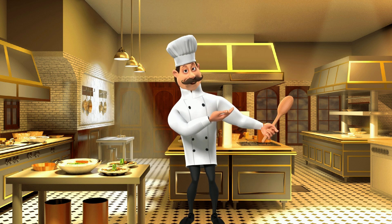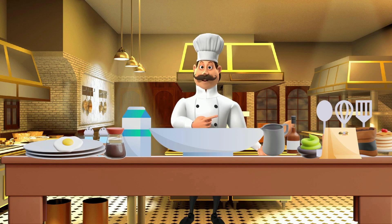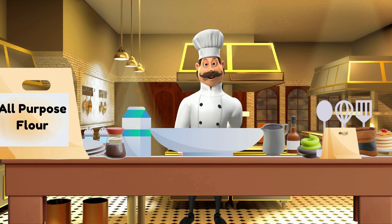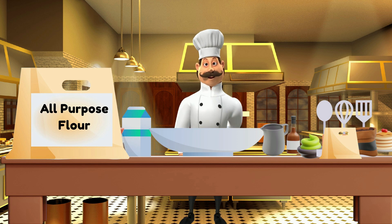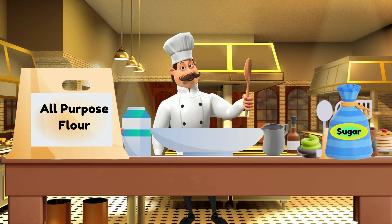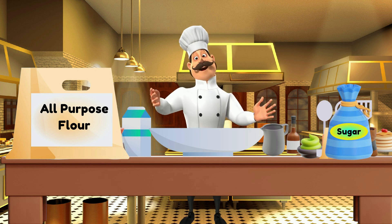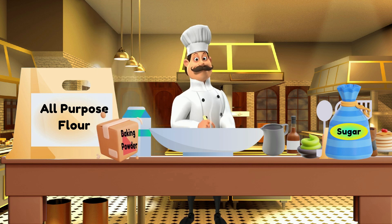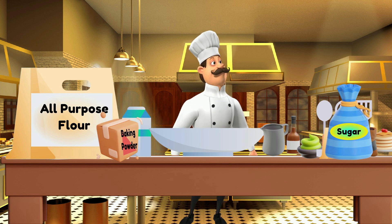Let's get cooking. First, let's measure out all of our dry ingredients and put them into a bowl. We will add 2 cups of all-purpose flour, then 1/4 cup of granulated sugar, after that 4 teaspoons of baking powder, and then 1/2 teaspoon of salt.